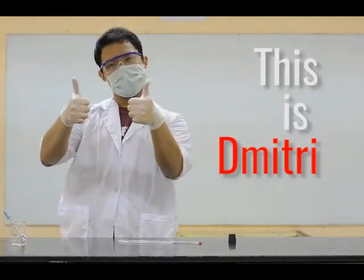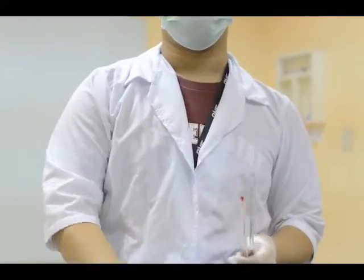This is Dibitri. He practices lab techniques that minimize the hazards in the lab.